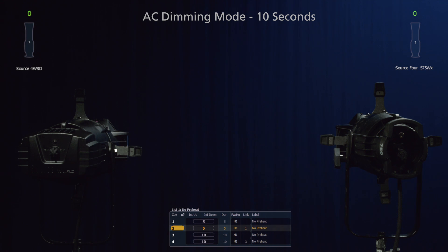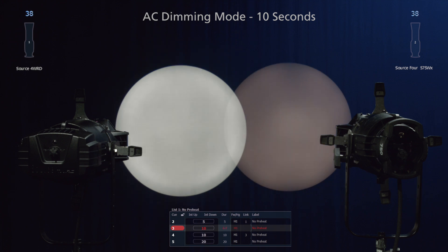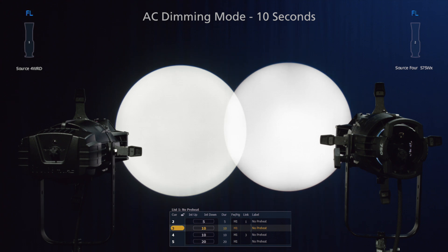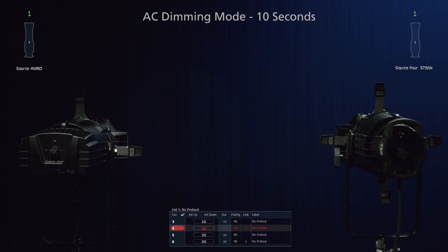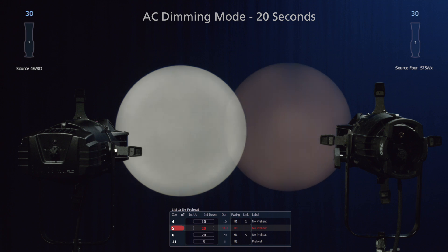Now let's take a look at it with a 10-second fade. And finally, with a 20-second fade.